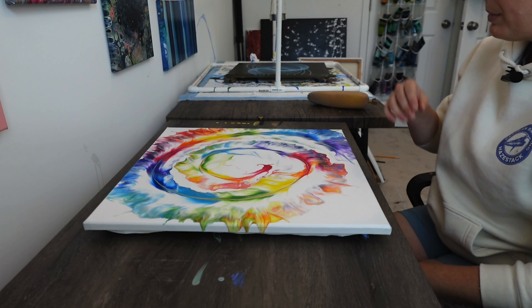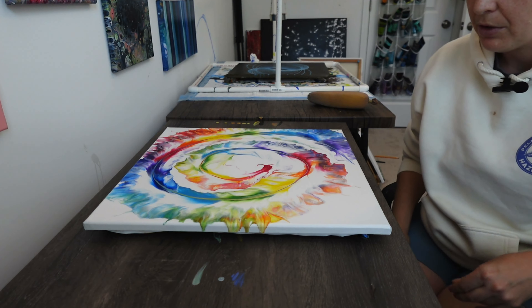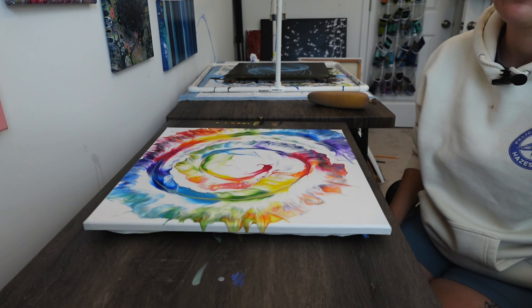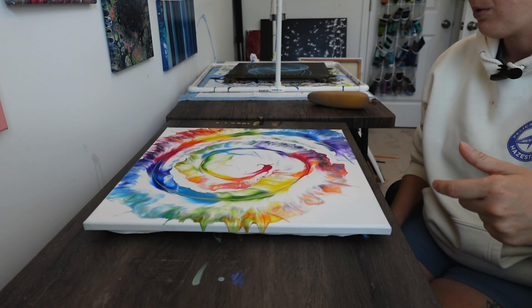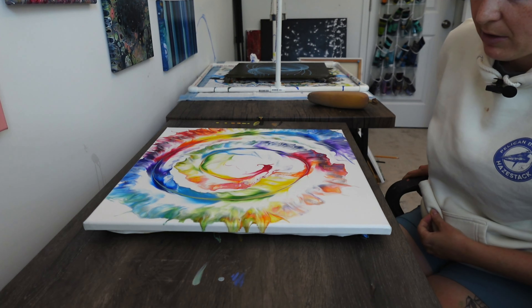While I wait for my first layer to dry, you probably noticed that I ran my sponge along the edges. I like to do this after each quarter turn that I do for the layers of varnish, just to make sure that the sides get sealed as well.